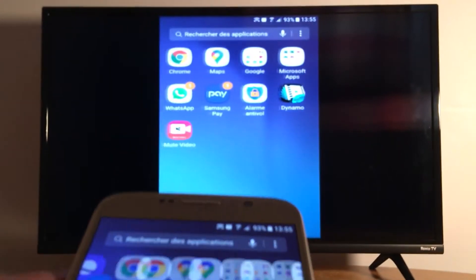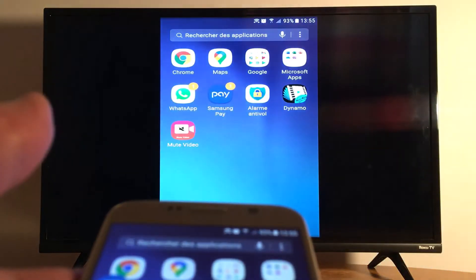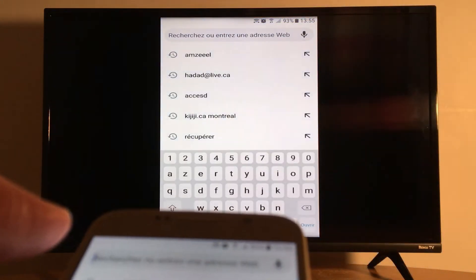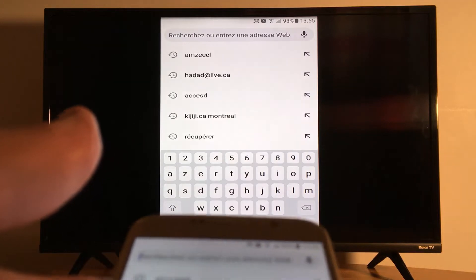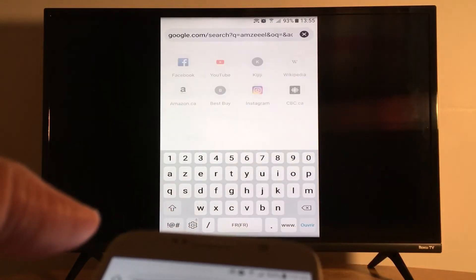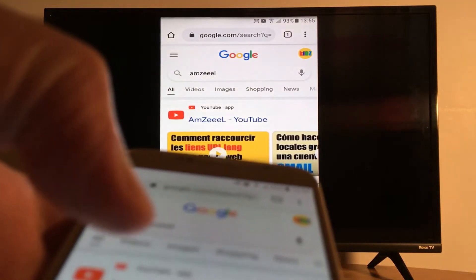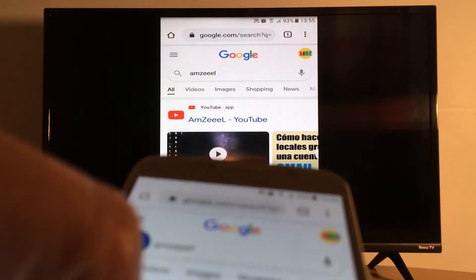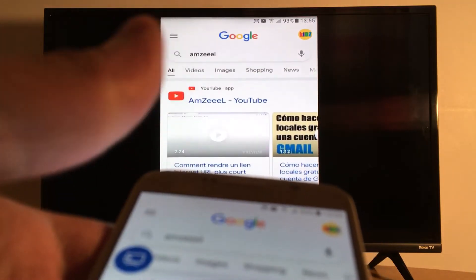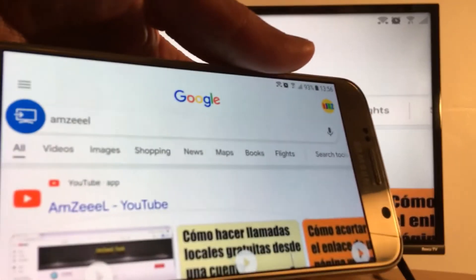It's that easy! Now let's watch something — let's go to Google, for example, because my TV does not allow me to go to Google directly. So I'll just go to Google on my phone while it's connected. You can also rotate your phone to get full screen.